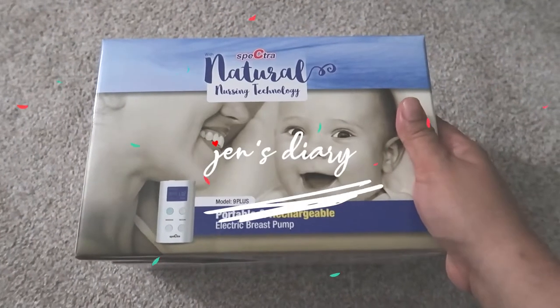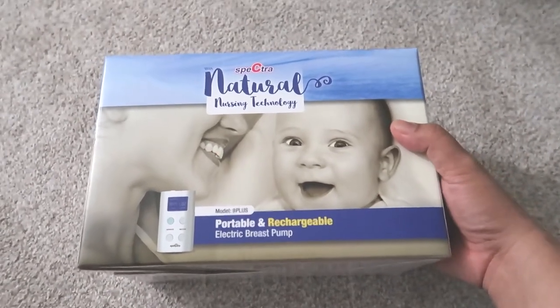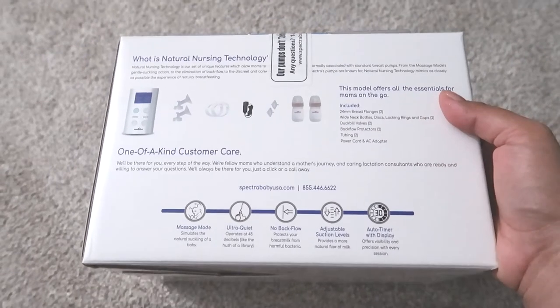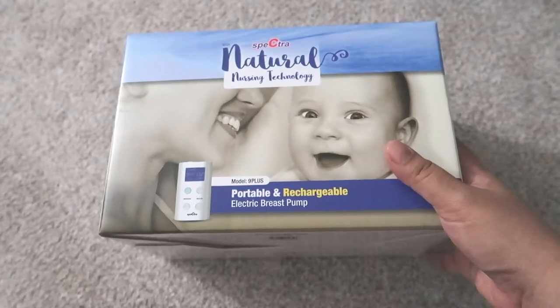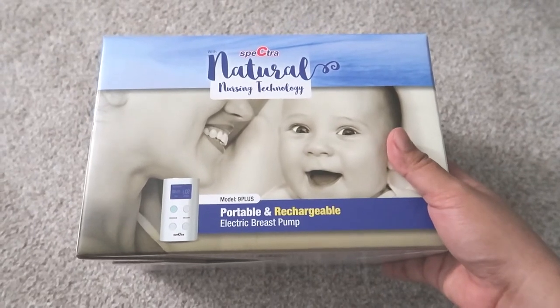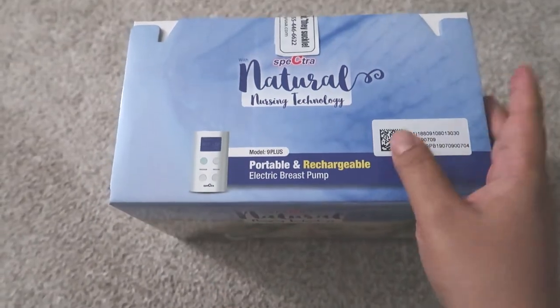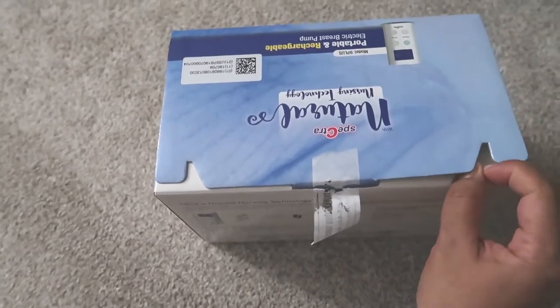Hey guys, welcome back to my channel! In today's video I'm going to unbox the Spectra portable and rechargeable electric breast pump model 9 Plus. This one features a massage mode, ultra quiet, no backflow, adjustable suction levels, and an auto timer with display. I've been using the Spectra S2 at home. I ordered this online since in a month I'm going back to work — it'll be really convenient since I work in the hospital, so when I get home I can save breast milk for my little one. Let's see what's inside!